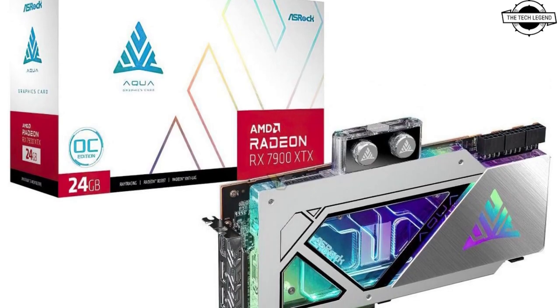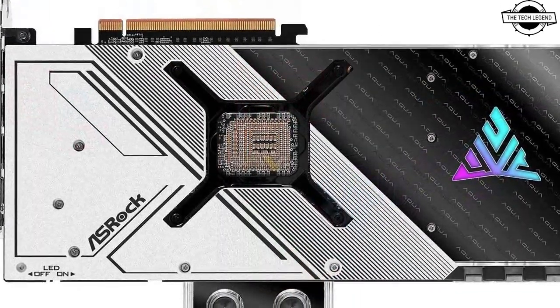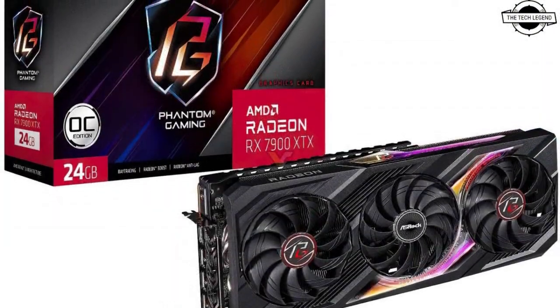Hello friends, welcome to the TechLizzen channel. Today I will talk about ASRock Radeon RX 7900 XTX and XT Aqua TRG and Phantom Gaming graphics cards.